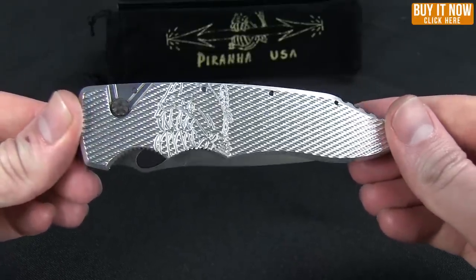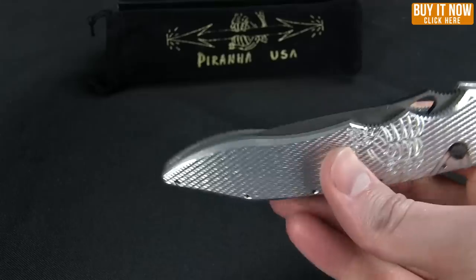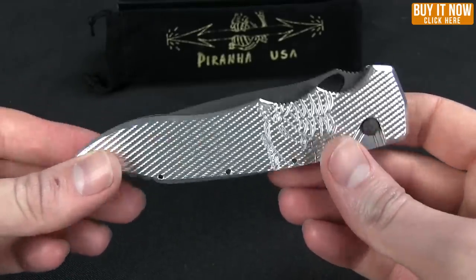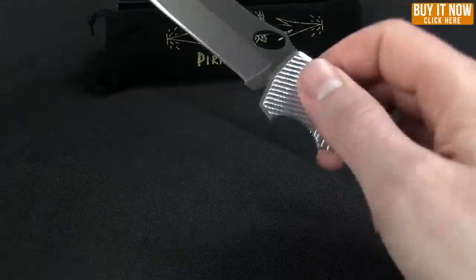They only specialize in automatic knives — OTFs and automatic side openers — no manual fixed blade flippers, nothing like that. So hopefully you're lucky enough to be in a state where you can enjoy these.